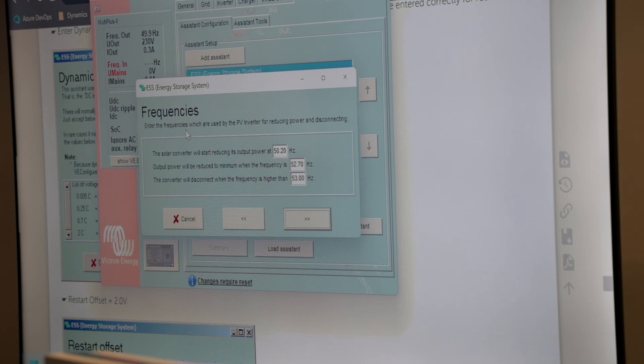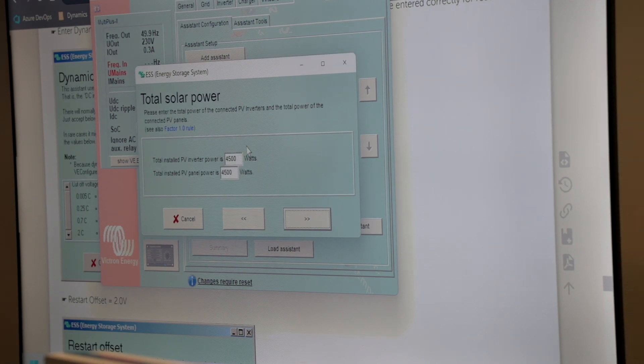It's going to ask us about the frequencies — the frequencies which are used by the PV inverter for reducing power and disconnect. These values apply when the inverter is disconnected from the grid and it's controlling the Fronius frequency shift. The nice thing about the integration of Fronius and Victron is that the default values are already set to work perfectly with Fronius inverters. If you've got a Fronius, just leave these as default. If you're doing an ABB or any other inverter, those values might change slightly, but it's not too drastic.